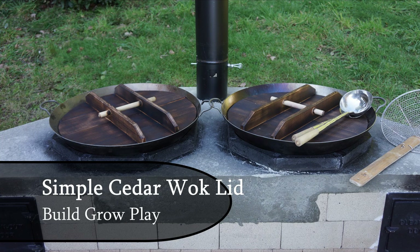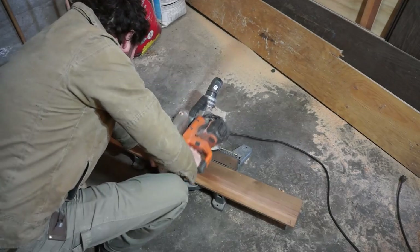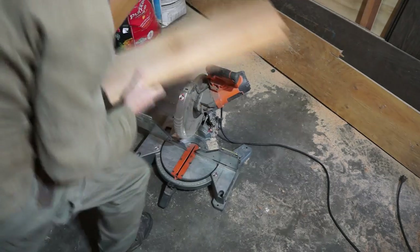Hello ladies and gentle-tubers. So you've gone and bought yourself a couple of 22-inch wax rings for your brand new burner, and you find that you can't get lids for it. So here I am making some cedar lids for my wax burner.